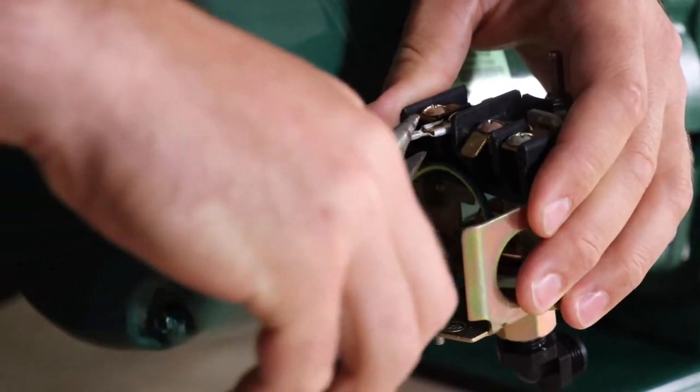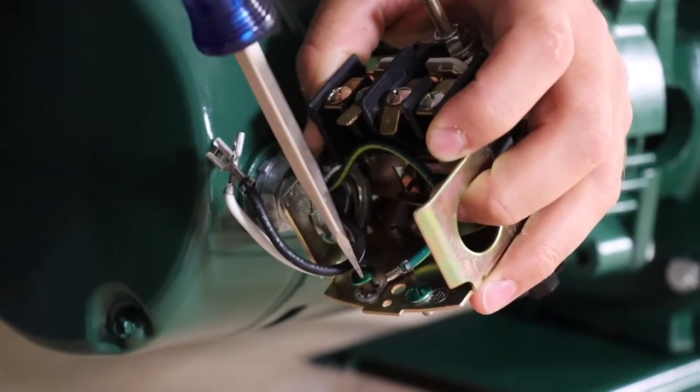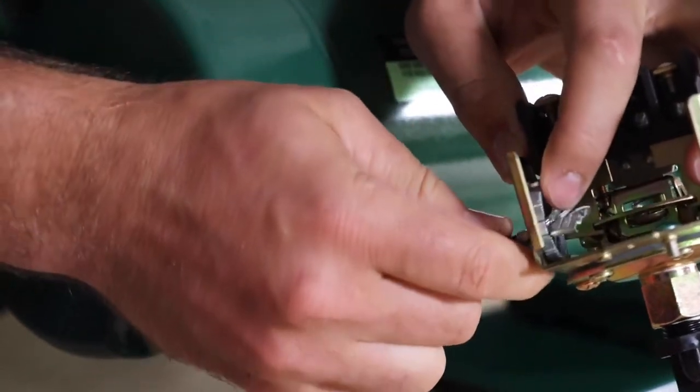Now there are a few things you need to remove: the wire connections, the cord and cord grip holding the input power wire to the switch, and the jam nut that holds the switch to the side of the motor.